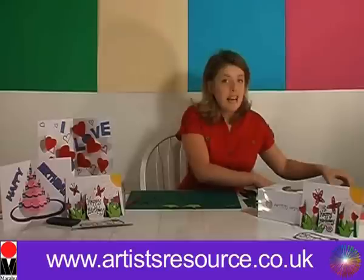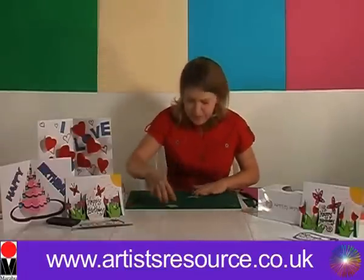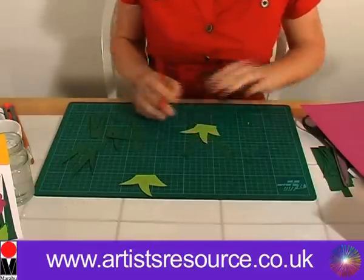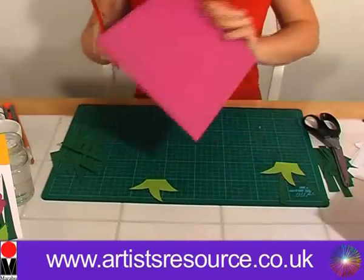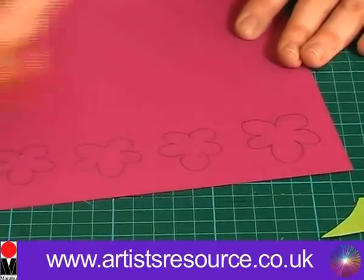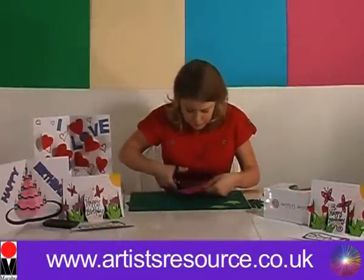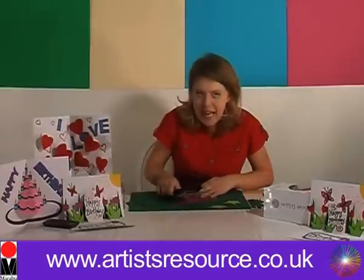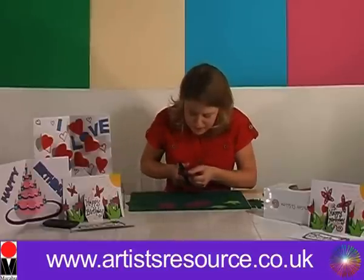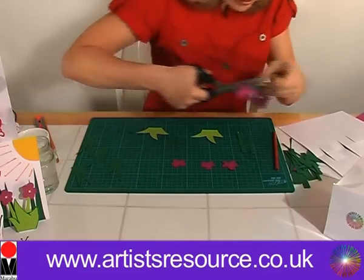Now we're going to do the flowers. We're going to get our blades of grass and work out how big our flowers need to be. We'll mark off where the flower is going to go approximately and then draw four flowers to go on top of our stems. Now we're going to cut our flowers out. Of course you can use any color card for this — pink, blue, orange, purple. You can do your flowers any design you like.